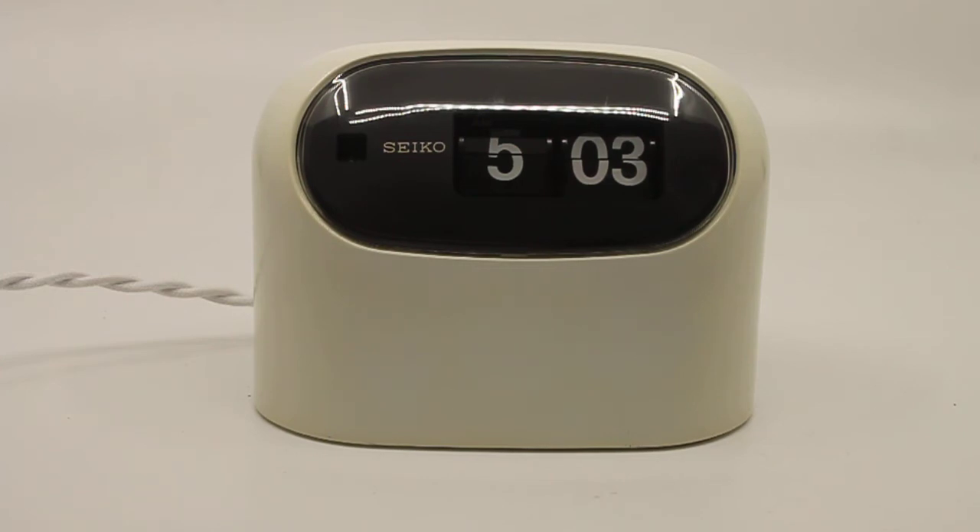I cleaned and lubricated the motor on the inside. I replaced all the wiring, the light, the cable, and the plug. This clock is ready to go and it is a US spec clock, so it needs 100 to 120 volts and 60 Hertz, and has a US plug attached to the cable.